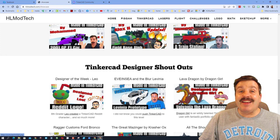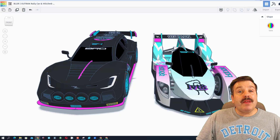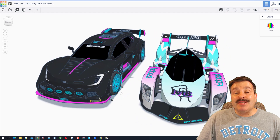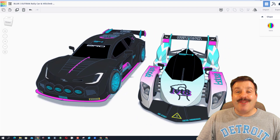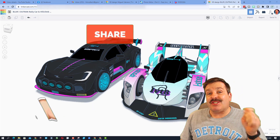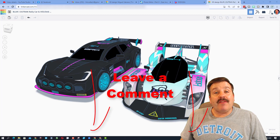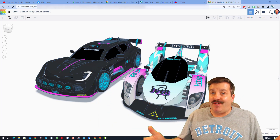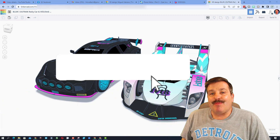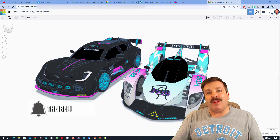One last cool thing: if you slide all the way down this list, there is the first shoutout I ever did for Even C — a fantastic design, and also kind of funny to see how much my shoutouts have changed over the years. In wrapping up, I want to say thanks again to Even C for sharing — awesome designs and your skills are off the chain. Friends, if you enjoyed the video please give it a like, hit that share button so more people can learn about HL Mod Tech. If you've got a question, comment, or suggestion add it down below, and if you haven't subscribed yet, smash that subscribe button and hit that notification bell if you want to be the first to know about brand new videos from me.